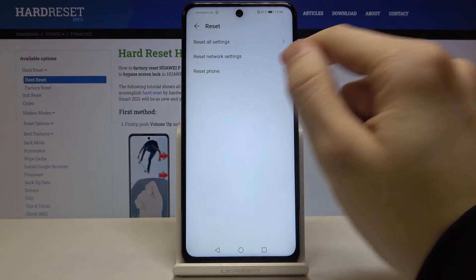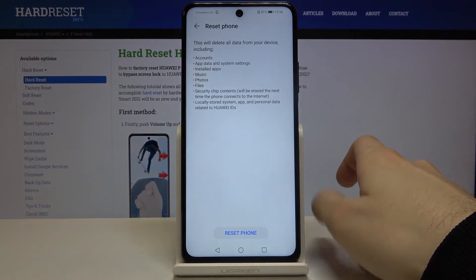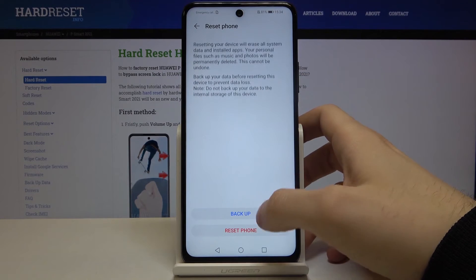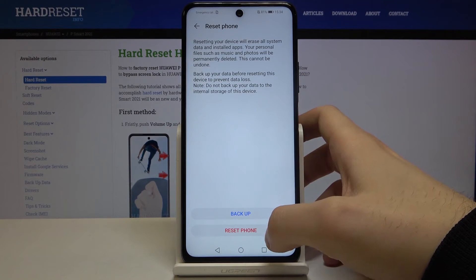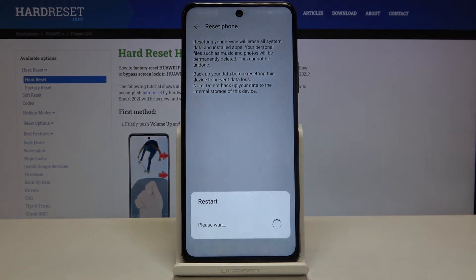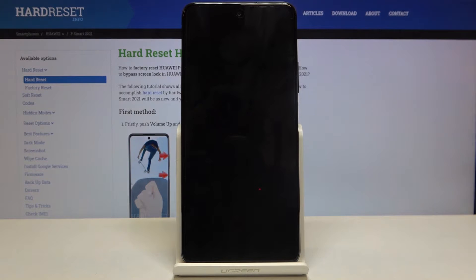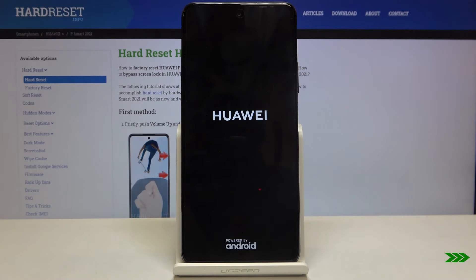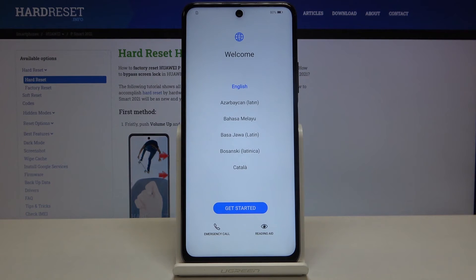Then tap Reset, and select the last option, Reset Phone. Tap Reset Phone once again, and confirm by tapping Reset Phone one more time. After that, your device will restart in about a minute, and that's it.